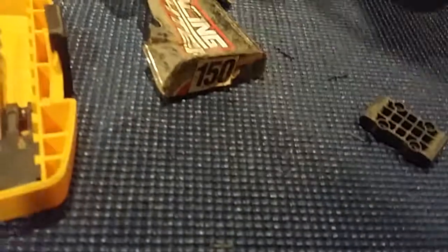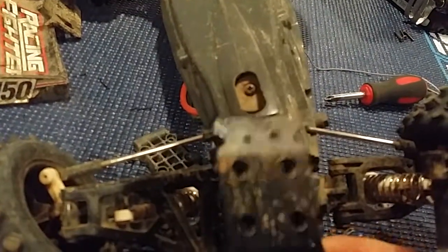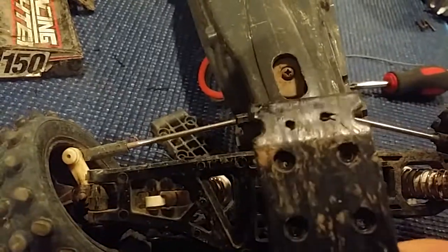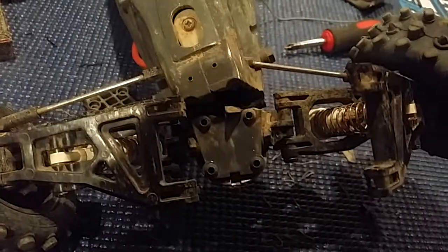On the other side I drilled two little holes here, and when I put it all back together with the very bottom part, I drilled holes for that too, so that should hold the bottom really well. That should never break again and we'll be back in business.